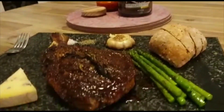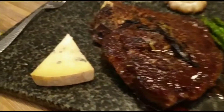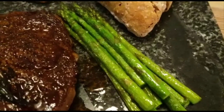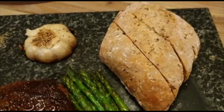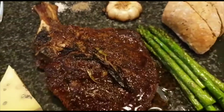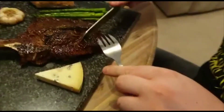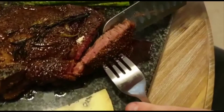While the steak rests for the remaining five minutes we tidy up. You can tell how well your steak is done by the blood seeping from it — it's perfect. I like to enjoy my steak with a little bit of Cornish blue cheese, asparagus, seeded bread with salted butter, a little pile of pepper, a little pile of salt, and half a garlic. Now for the moment of truth — we cut into the steak. Look at that color!